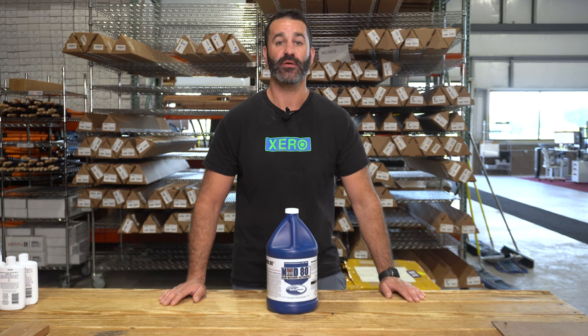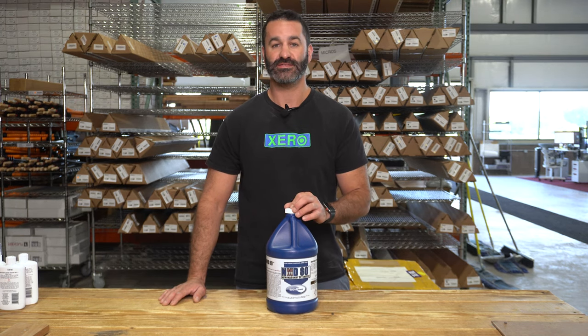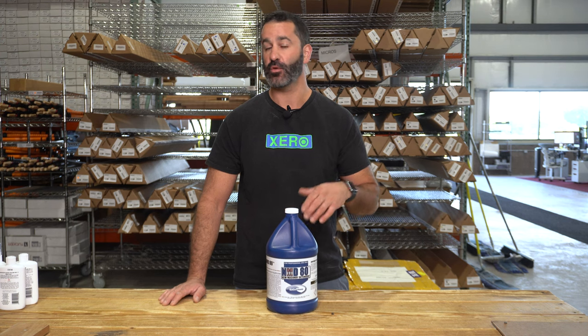Alex with windowcleaner.com. This is a new product to our store from Ecochem — it is the Masonry Detergent 80, or MD-80.